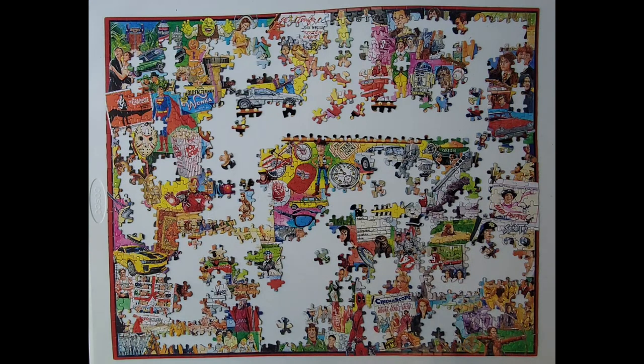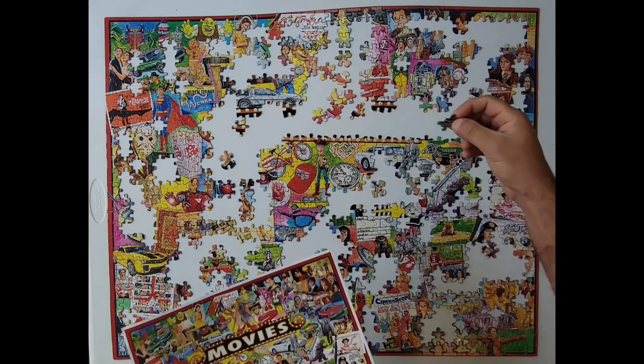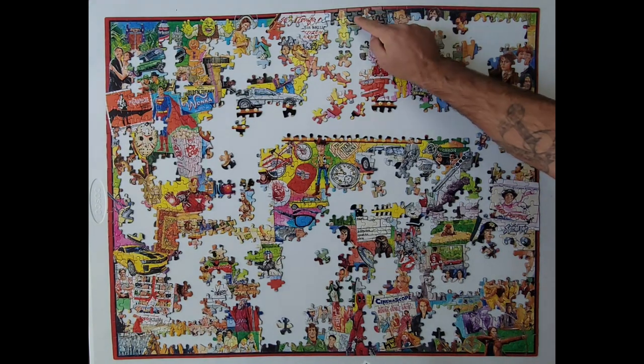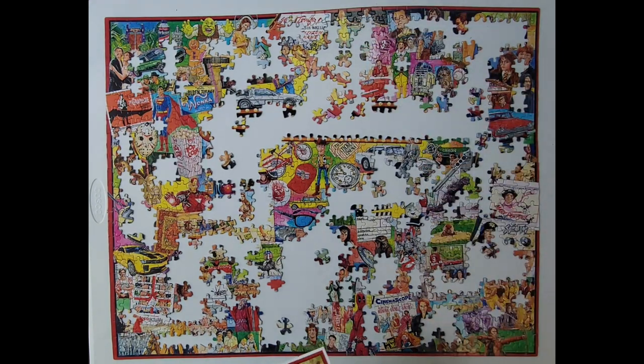Whoa. It's getting a whole lot easier now that the majority of the puzzle is done. Cause now you can kinda tell where stuff goes, and you've seen the pattern before. Now it's super easy to put this stuff in. Like that. See, that went pretty easily.